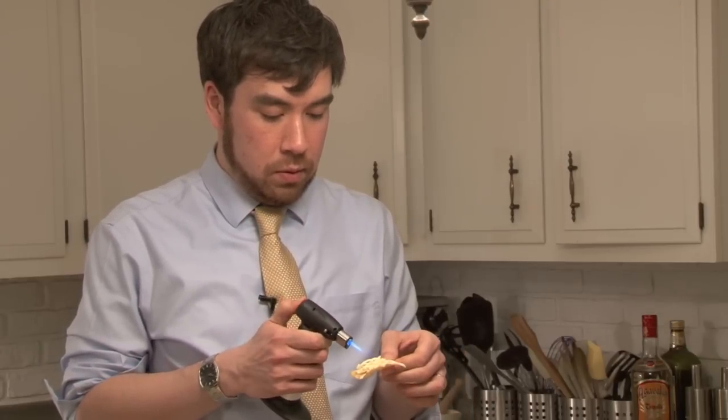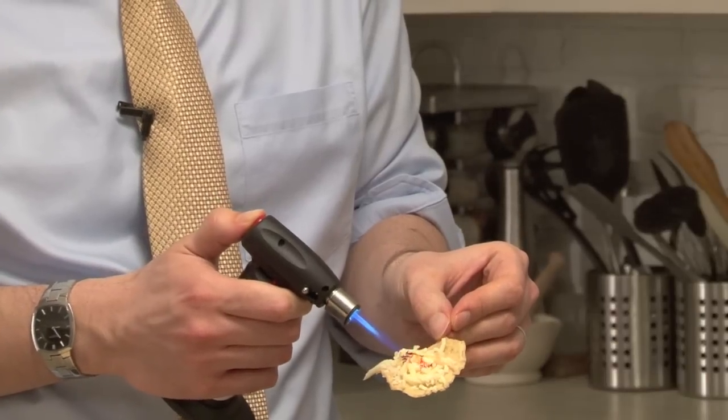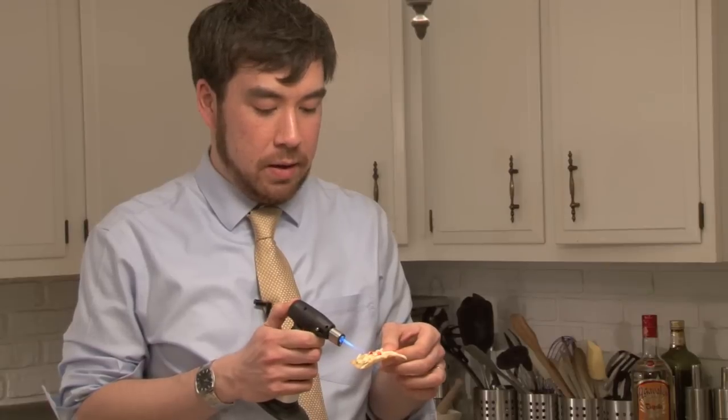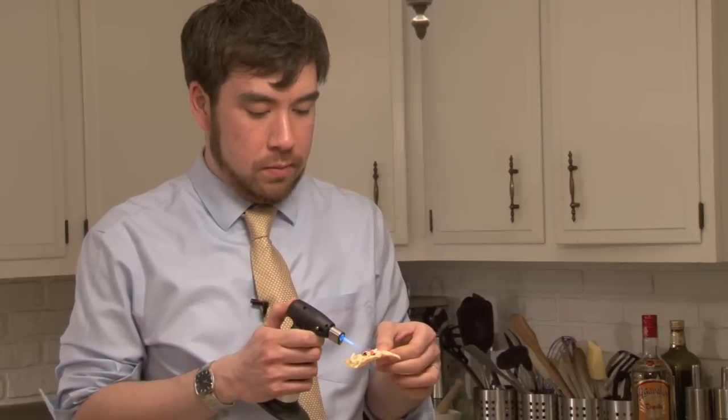And then you have a crème brûlée torch, right? Sure you do. If you don't have a crème brûlée torch, then you need to go get one and call it a nacho maker. Because then we're gonna torch that chip. I do this a lot. And you probably should not be holding the chip while you do this — you can set it down.